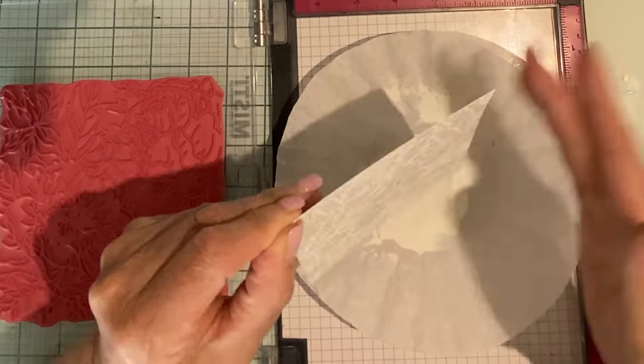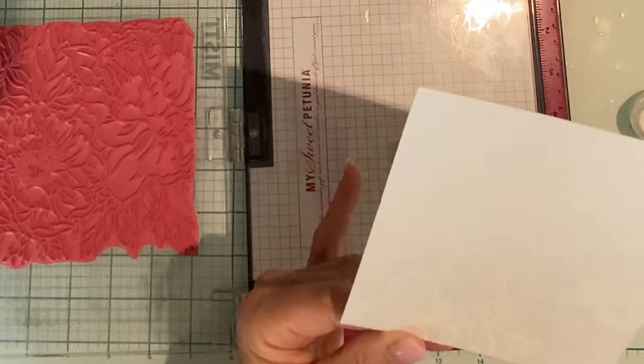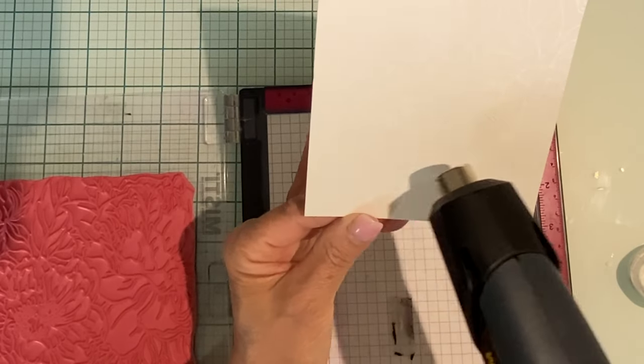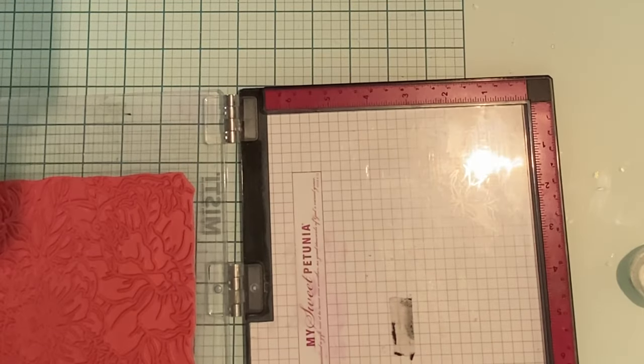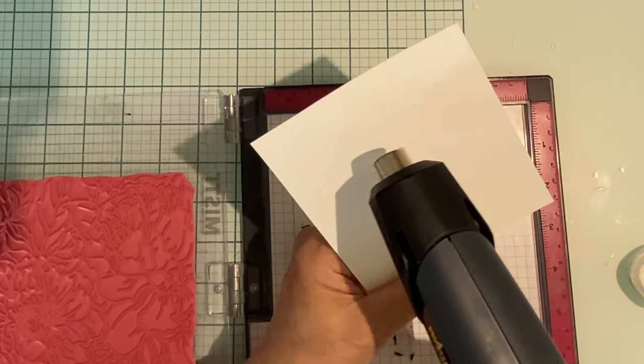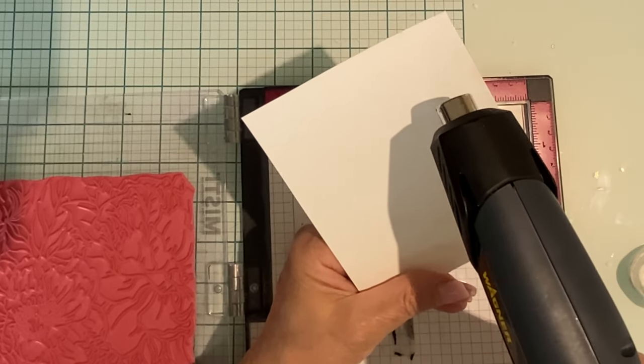Unfortunately, my sticky mat has lost its stickiness. Because this is a red rubber stamp and thick, the foam insert was removed, so I was able to take some tape runner and just put a strip of adhesive down the center to hold the panel in place.